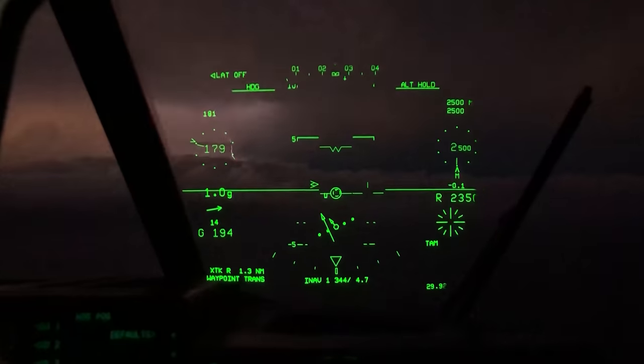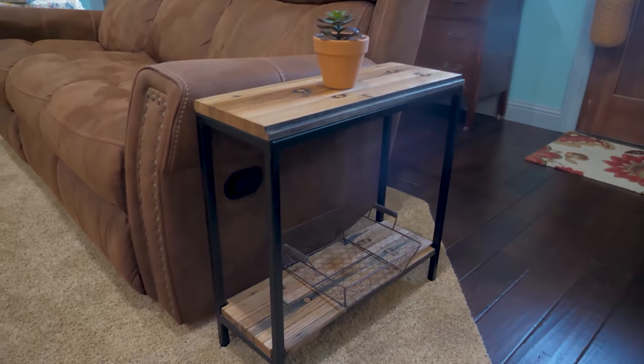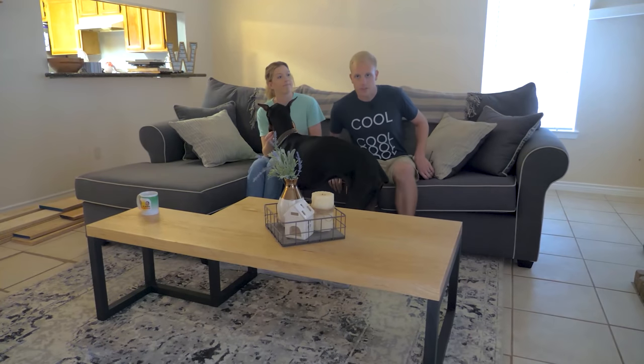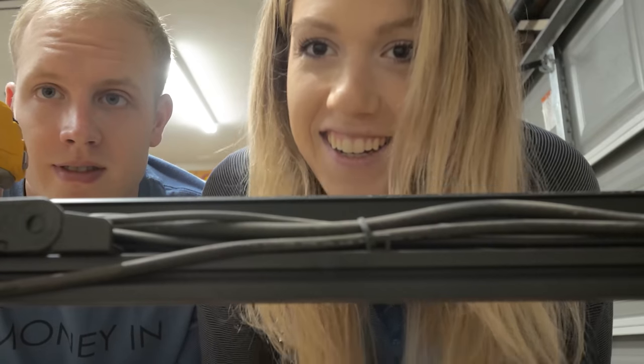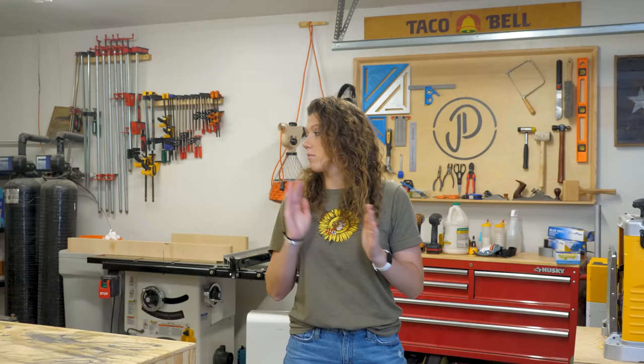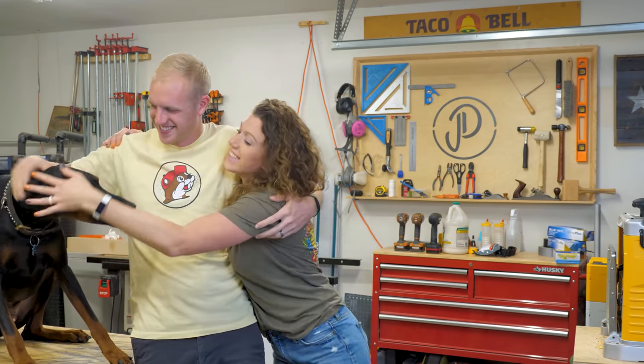We're Jenny and Davis. We fly through hurricanes for research and build furniture for fun. A while ago, we came up with a business plan to sell quality furniture that brings people together. Follow along as we build our business empire. Empire? Yes, Jenny. Big goals. Okay, we're starting an empire. Maybe one day it'll span beyond the garage.